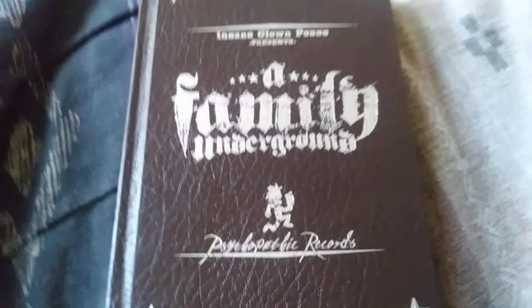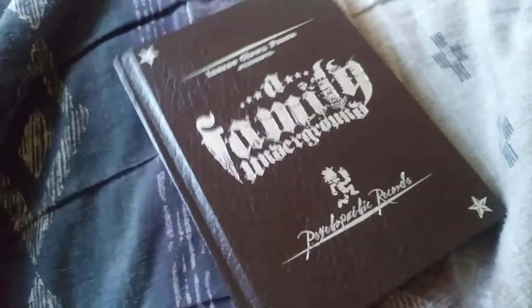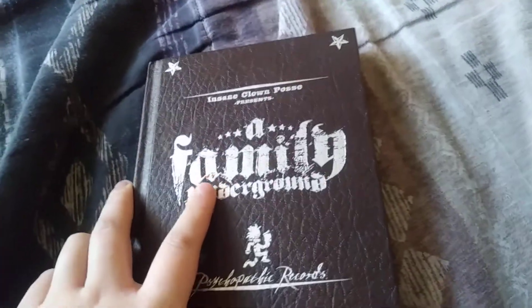So let's get into it. There's the front right there, pretty cool. They go outside right there. There's the back right there, pretty cool. It looks like a book, which is pretty cool, so yeah.